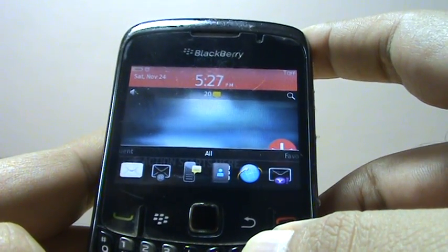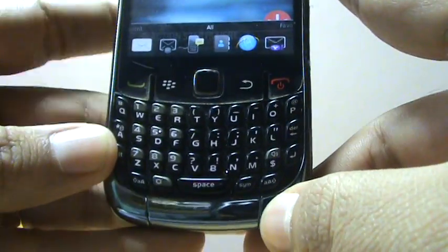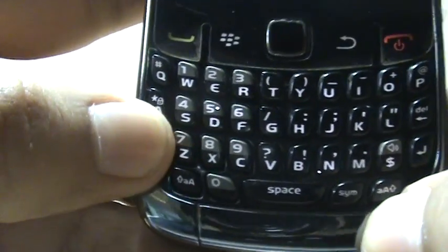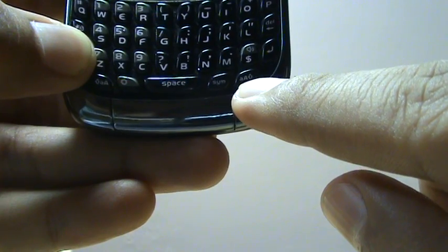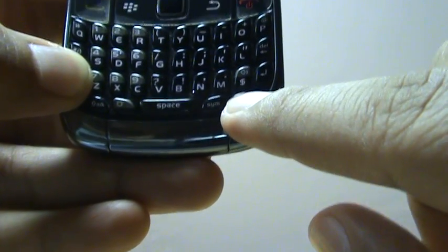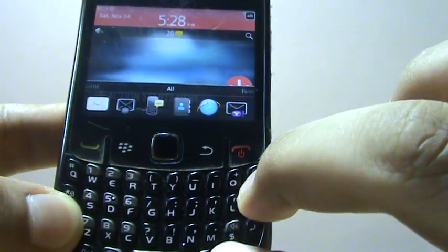Here's how you do it: what you need to do is press and hold the Alt button, which is over here, then press and hold the right Shift button — the caps lock — and the third thing you need to do is press the Delete button.